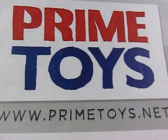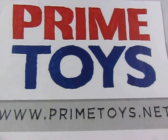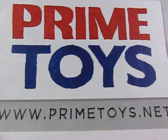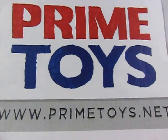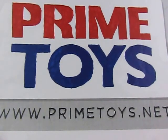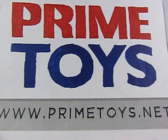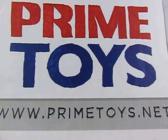This video review is being brought to you by Primetoys.net, where you can get collector-grade toys without the collector-grade pricing. Be sure to stick around to the end of this video review to get not one, but two codes to be used on Primetoys.net for great discounts.